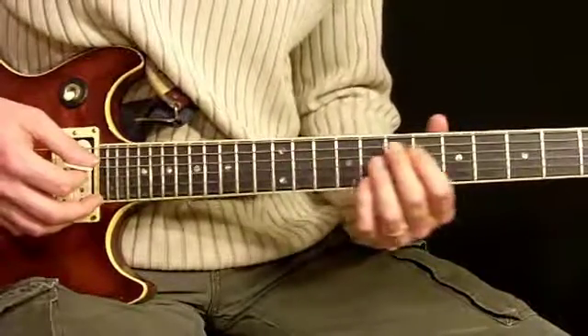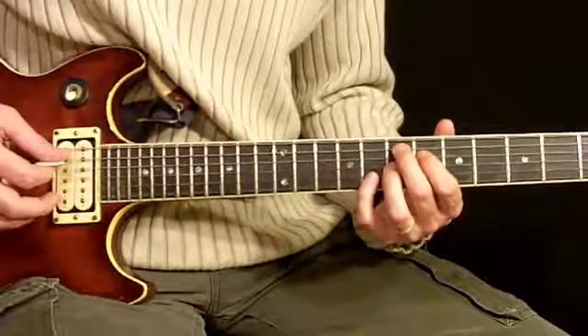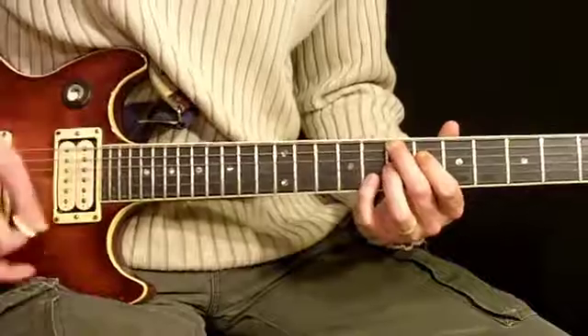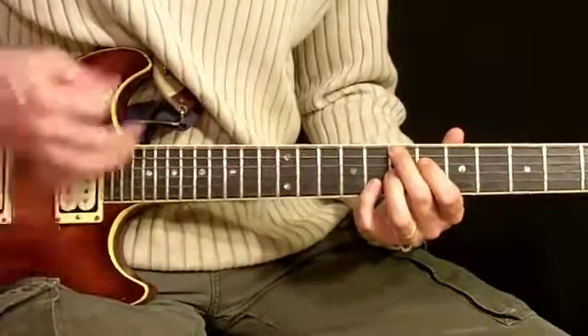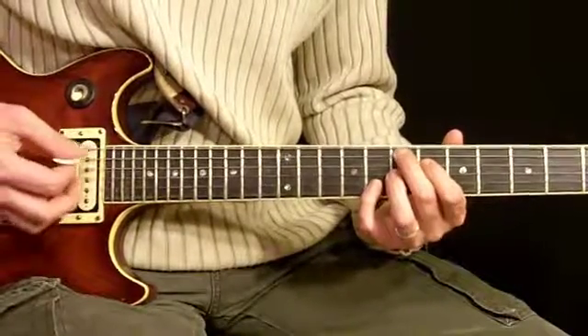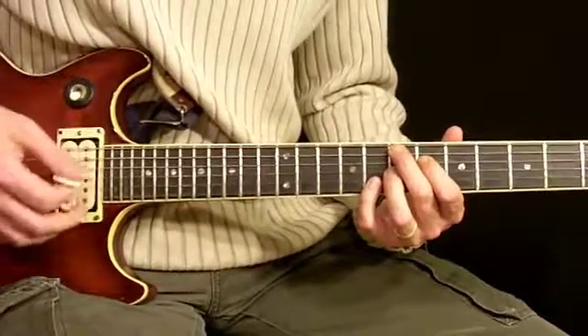That's basically the idea for that. Then in the 2nd part of the solo they switch to our 7 sharp 9 chord. This part he strums it the same all the way through. It's going to go: down, down, mute, mute, mute, mute, mute, all down-ups.